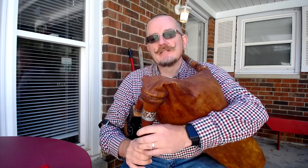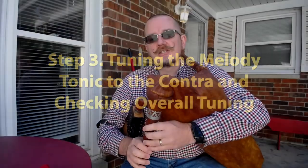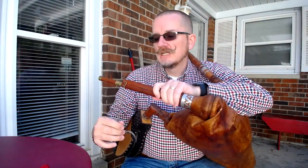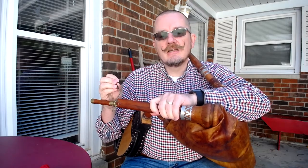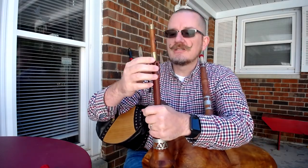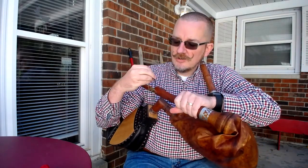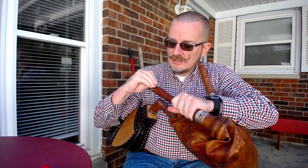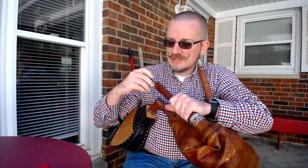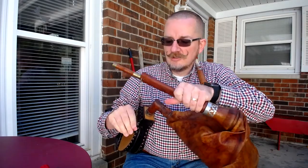That sounds like it's right in. Let's check against the other note. If you could hear, there's a slight beat frequency, and what that tells me is that the tonic is now just a little bit flat on this pipe. So there's the tuning slot here — I'm going to use the tuning pick and just push the wax up a little bit, just opening up that slot a little bit, and hopefully that will bring it into tune.